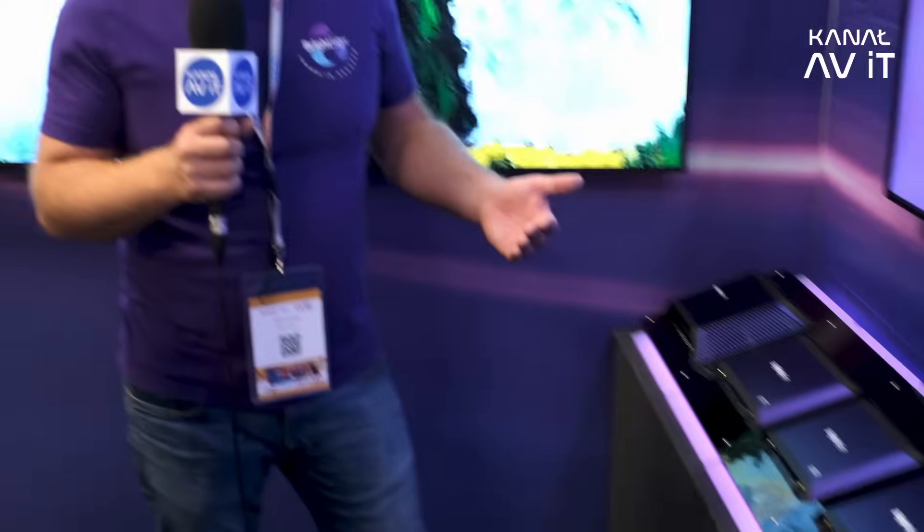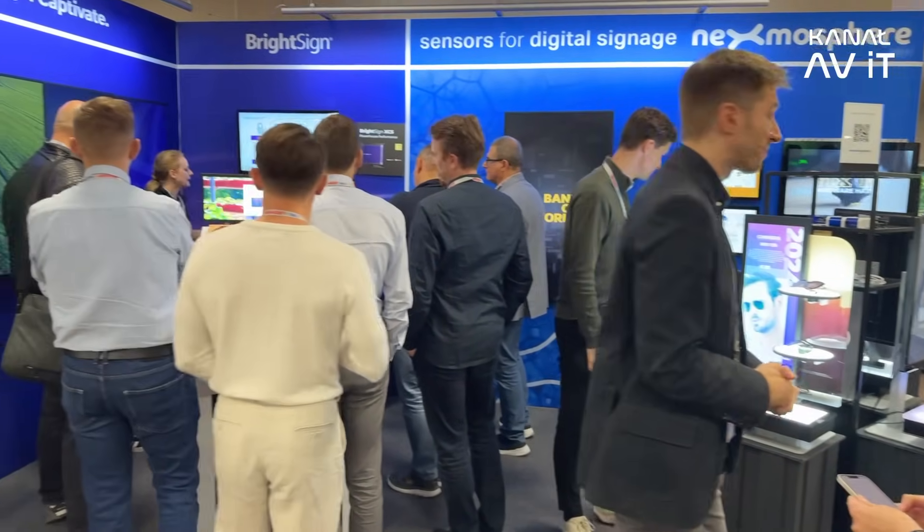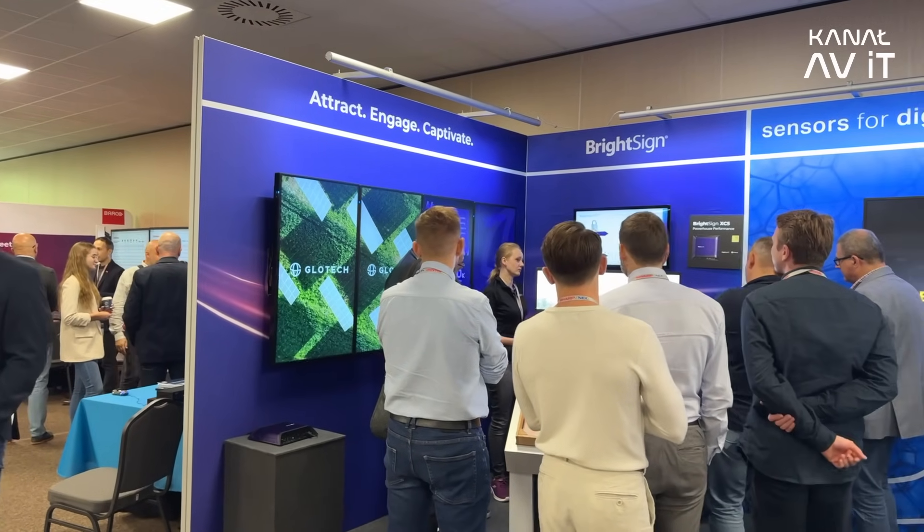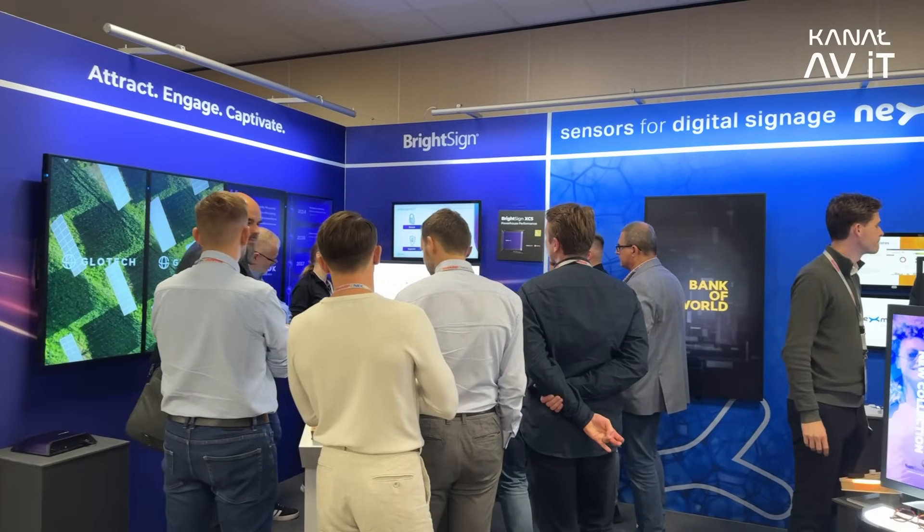It's a store-and-forward principle. You create your presentation in our free software, transfer it to the player, and it's stored onto the player so we can make sure all projects run all the time.